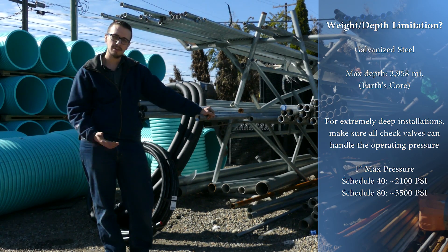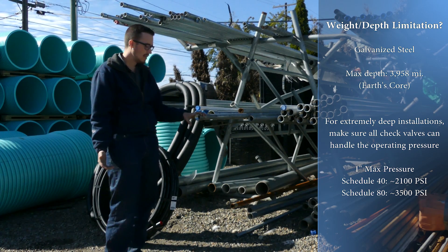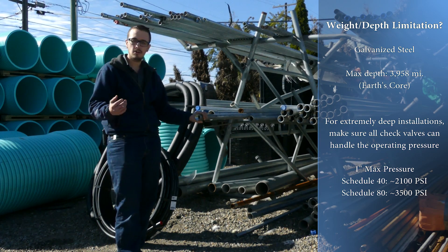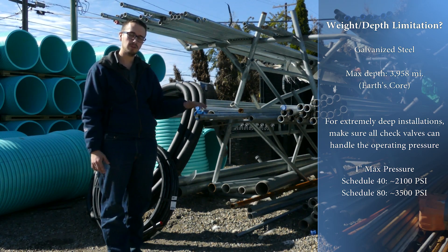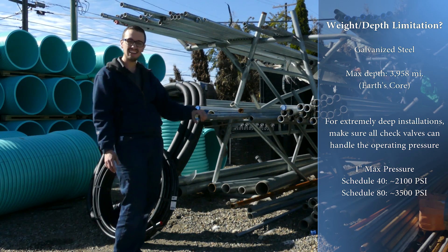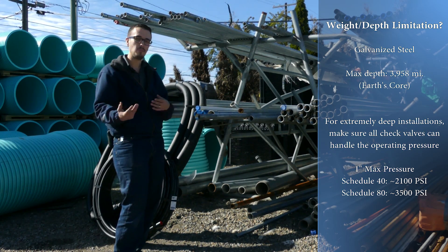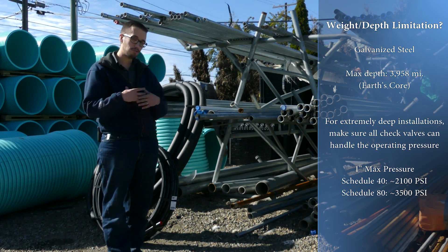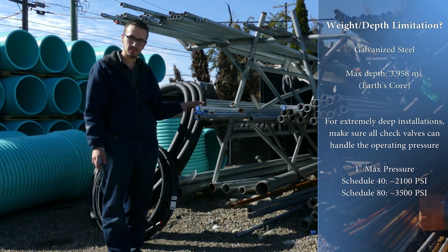When looking at galvanized drop pipes specifically, Schedule 40 galvanized drop pipe in this size is rated for pretty close to about 2,100 PSI, just to give you some scale. If you have an extremely deep well, you may consider going with Schedule 80 galvanized pipe, which has a thicker wall and is rated for approximately 3,500 PSI. Again, it becomes a factor of how much weight your check valve can actually handle, more so than the amount of weight the pipe itself can handle.